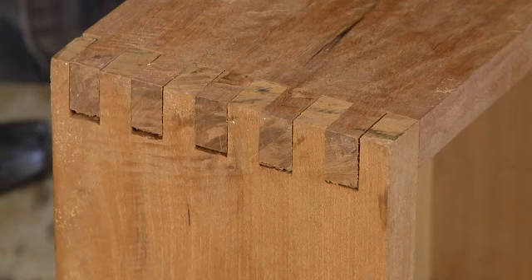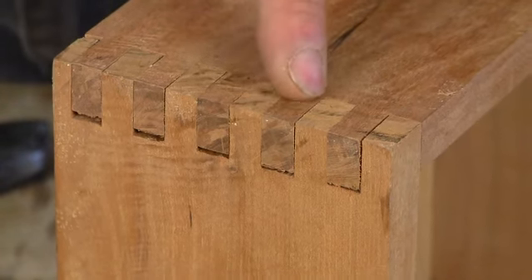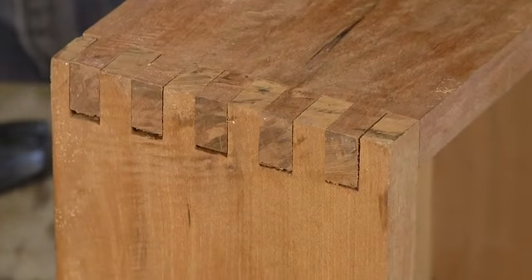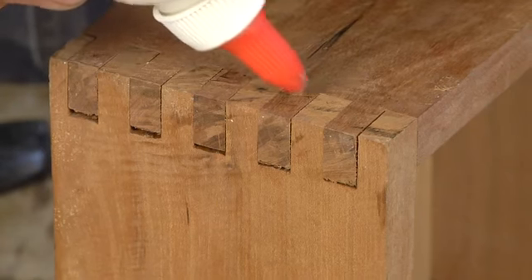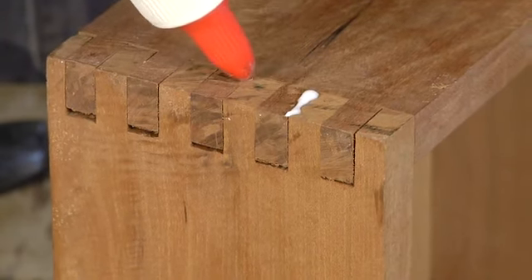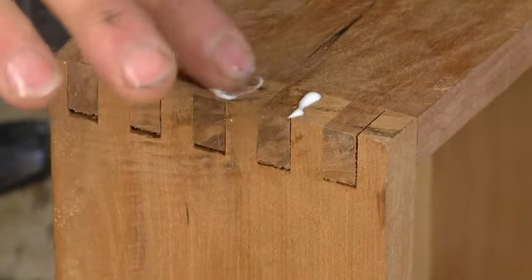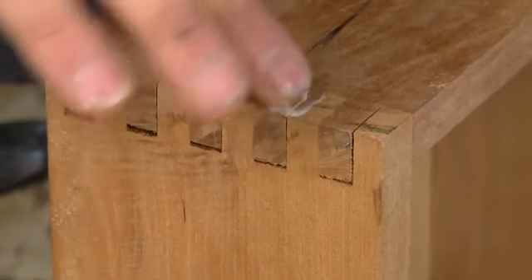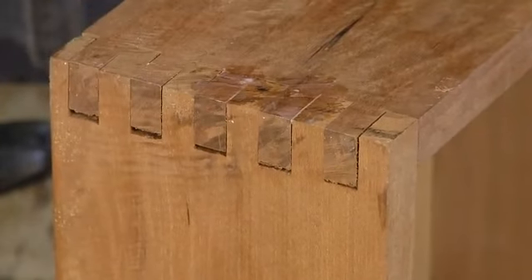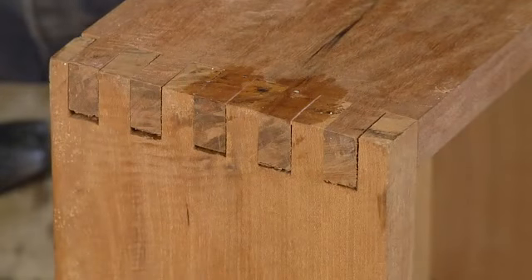Once you've done your rough sanding and you're up to, say, 220 grit, it's time to fill these little imperfections. This white glue will go right in there, and you want to squeeze as much glue in there as you can, so push it in with your finger or a cloth, and then wipe off the excess.